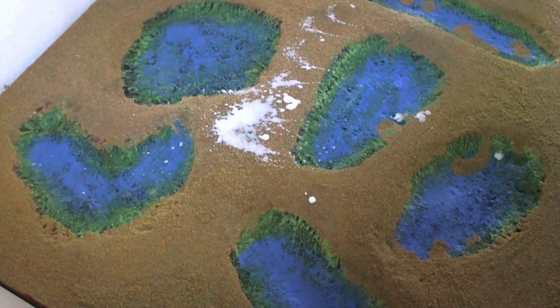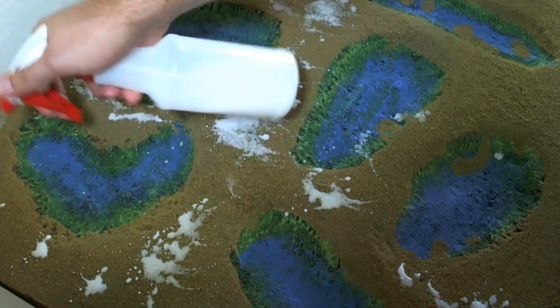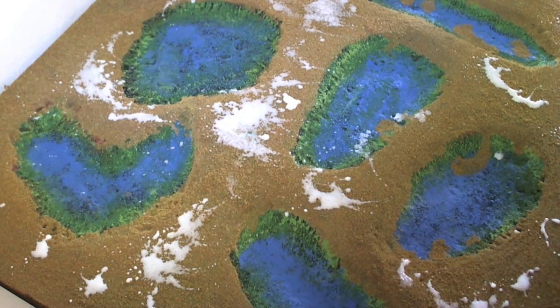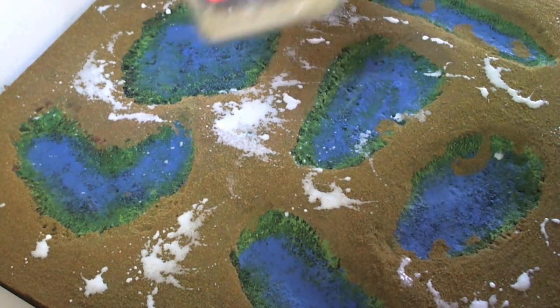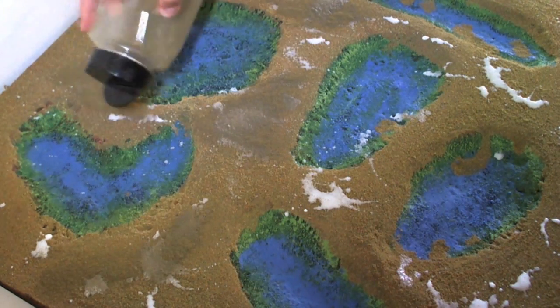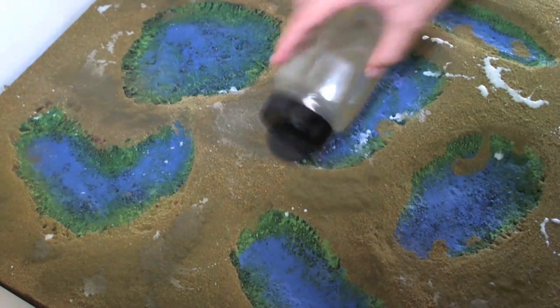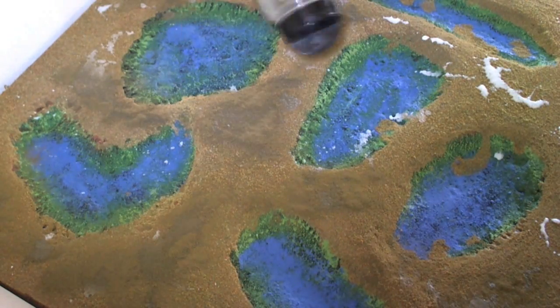We've brought the board inside to do some of the finer detailing work. This is a mix of craft glue and water — a 50-50 mix — and this is Woodland Scenics fine turf. Here's my tip of the day: adding this in patches over the already laid down flock is going to give the board a more natural look and a really nice effect.